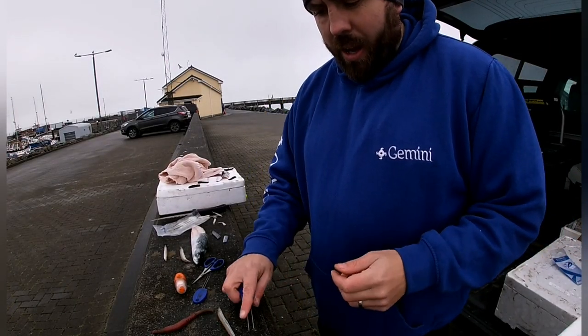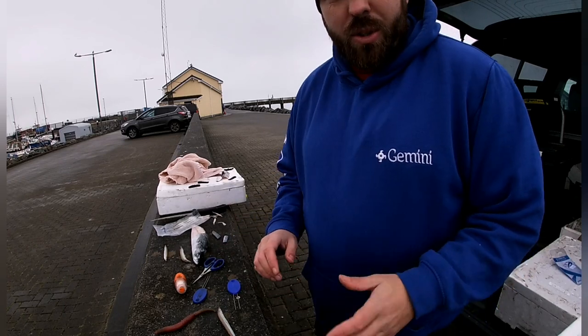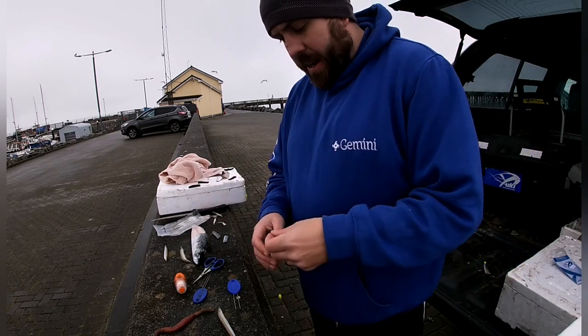Hey guys, back again for another range of baits. We're going to get baited up with just different bits and pieces, just to show you a few at a time rather than going through all videos separately.